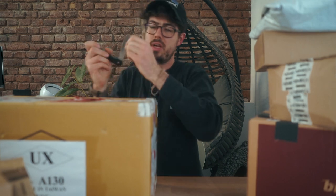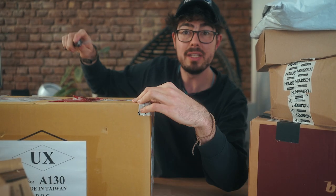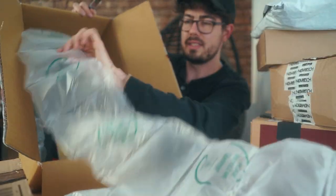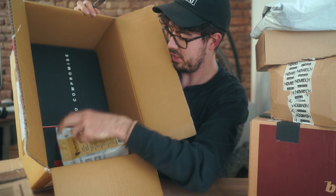Let's start with the most obvious, with the biggest one, with the Humarex one. This puppy is heavy — bunch of material — and what is this on the bottom? What could that be?